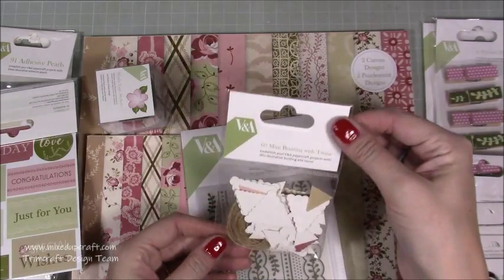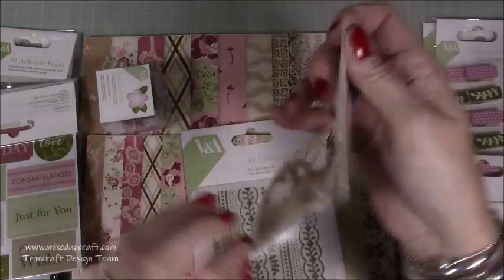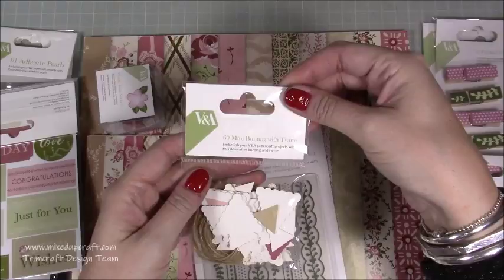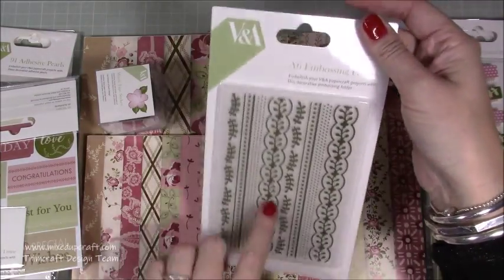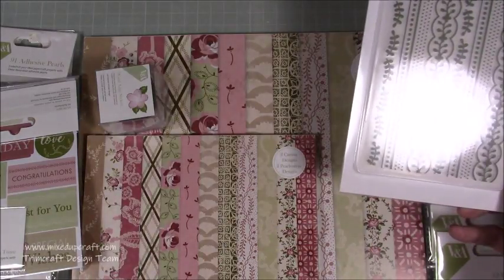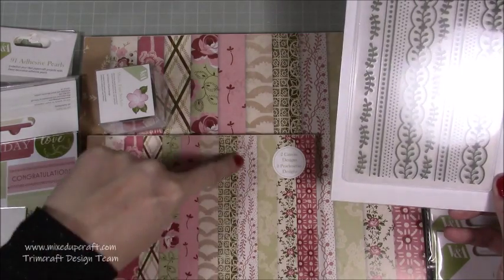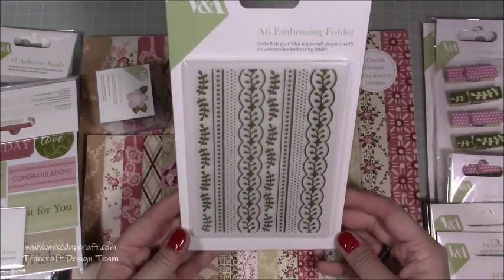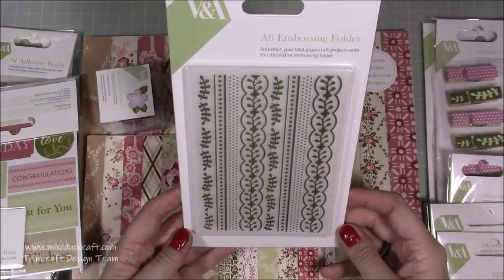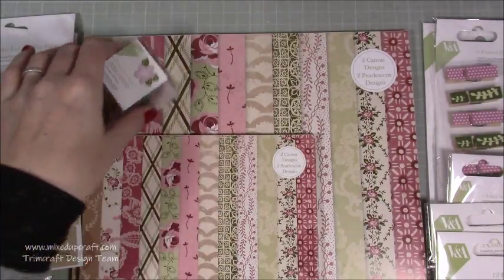I love this — the mini bunting. You get 60 little triangles and the twine, and it's all the prints and colours from the paper pack, so that's going to be really cute with cards. Then I really like my embossing folders, and this one — they've taken one of the collection's patterns and made it into this really lovely A6 embossing folder, perfect size for your cards. First time I've seen that with a collection like this.